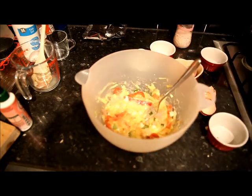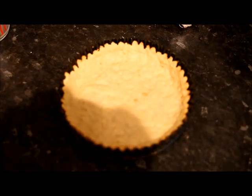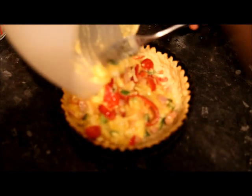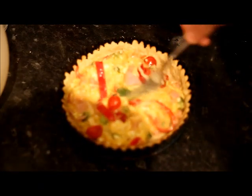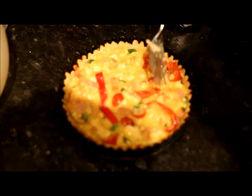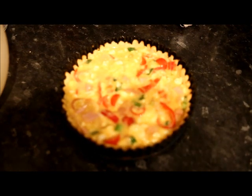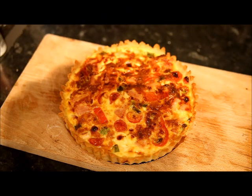Now that's ready — pour it into your base. So after about 20 minutes, this is what your base should look like: nice and brown and firm. Take your ingredients, mix together nicely, and add that into your base. Spread that around evenly, get a nice spread across the whole quiche. Now just pop it back into the oven for about another 25 minutes until it's cooked. And there we have it — one smash-based quiche.